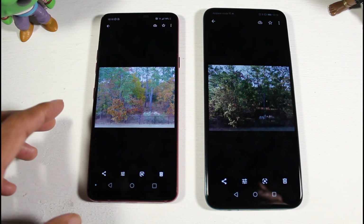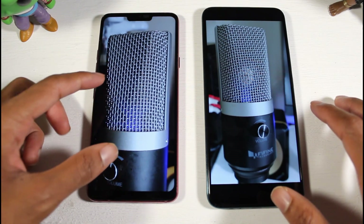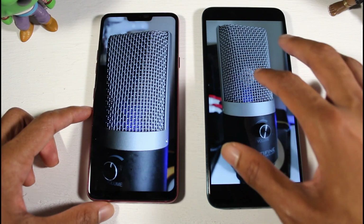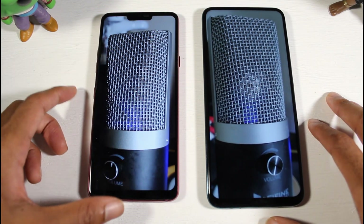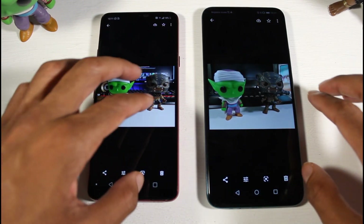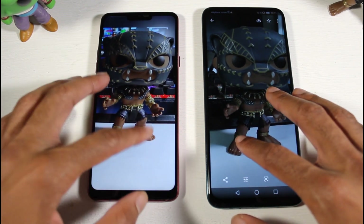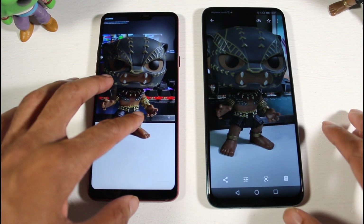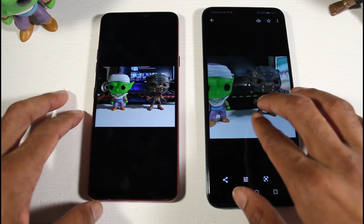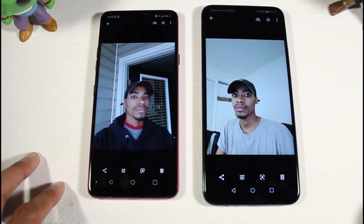For indoor shots, these are almost identical, though I prefer the G7 — it keeps more detail when you zoom in, like on the microphone, and the image is a bit sharper. The Y9 Prime softens up indoors and shots can look a bit washed out. The G7 gets colors right indoors, though outdoors it can produce some weird colors. For the front-facing camera, both were pretty much identical in color accuracy and sharpness — decent selfies on both.